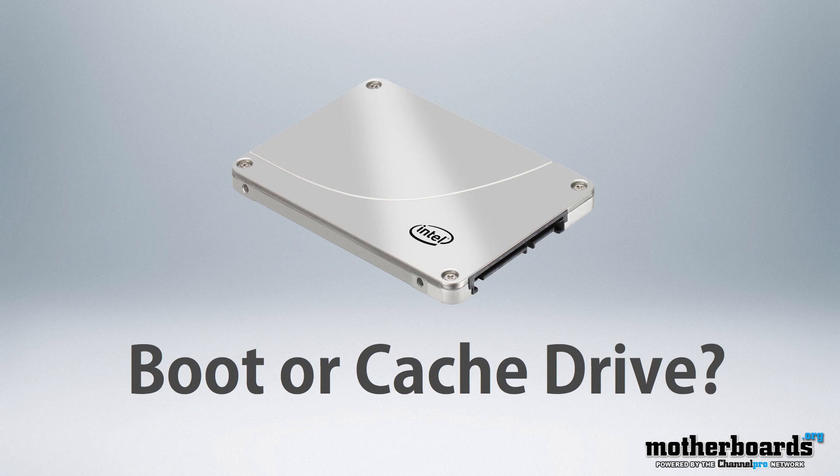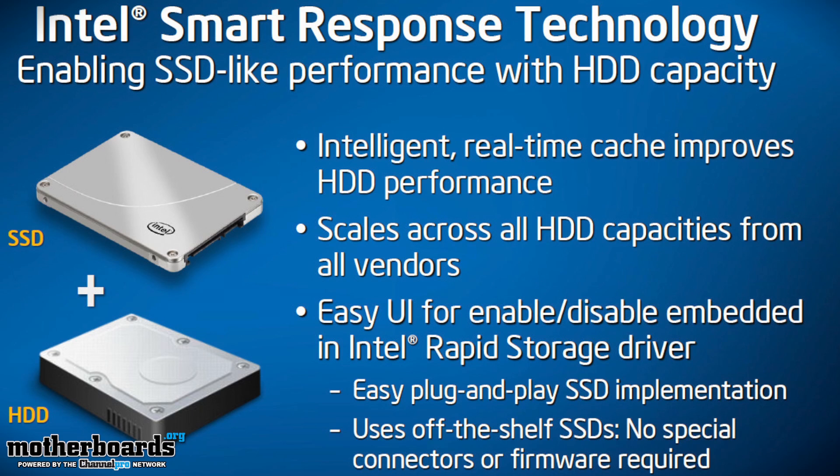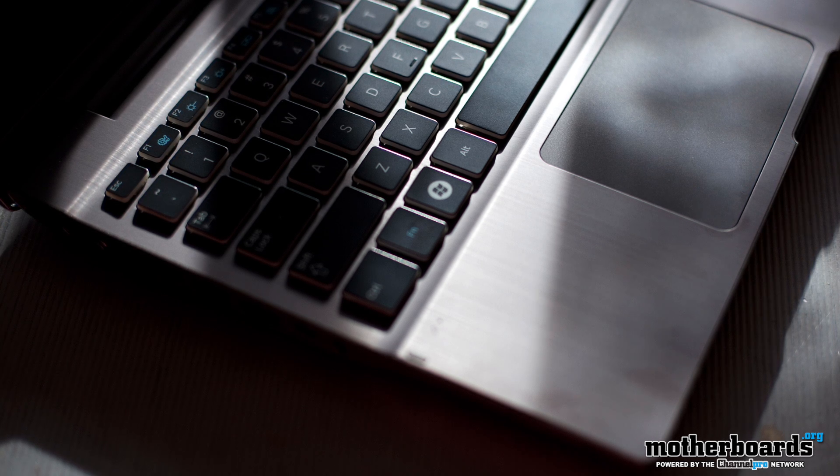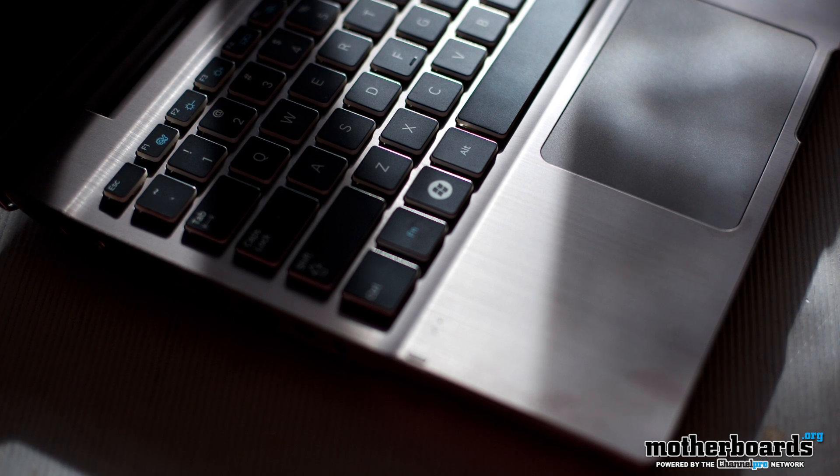First off, you must decide how you want to integrate the SSD into your system. At smaller sizes, Intel's Smart Response Technology, available on select Intel chipsets, allows a portion of the SSD to be quickly integrated as a companion cache to a hard drive. Of course, if you're using a notebook or want the very best performance, boot directly from the SSD as the primary system drive — and that's just the way we do it with the Intel 335.